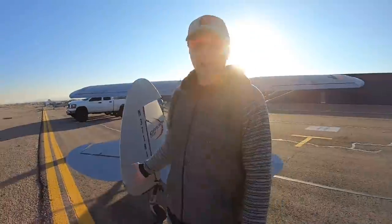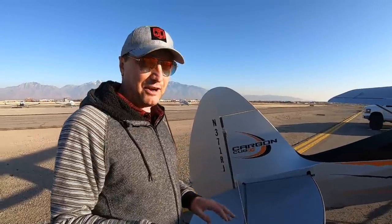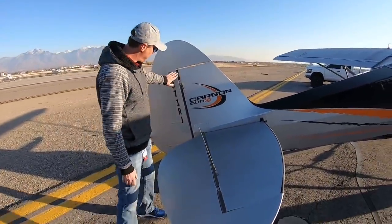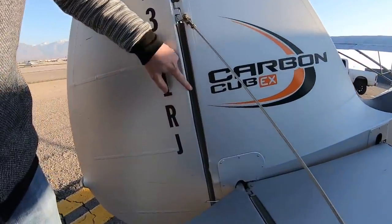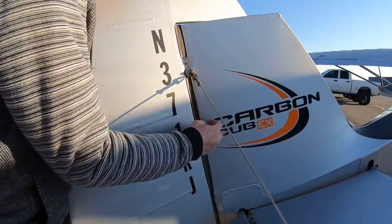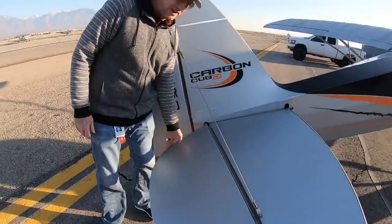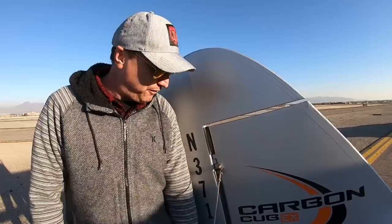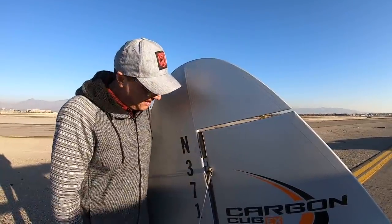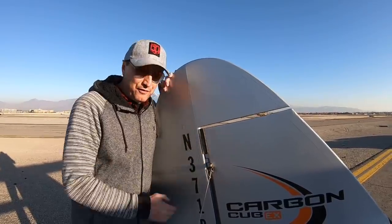I do have a tail shock but I haven't installed it — for STOL drag racing and backcountry work it kills a little bit of your angle of attack, and I really like a lot of angle of attack. I have installed gap seals in both the rudder and elevator — you can see this piece of foam in here that seals it and prevents air from leaking through at critical angle of attack. I noticed especially on the elevator it makes a big impact. It's available from Cub Crafters, definitely worth the $200.